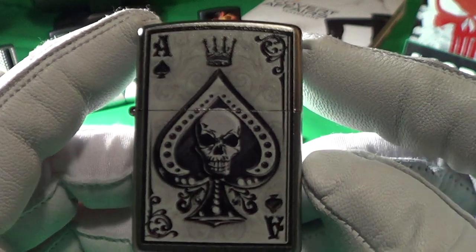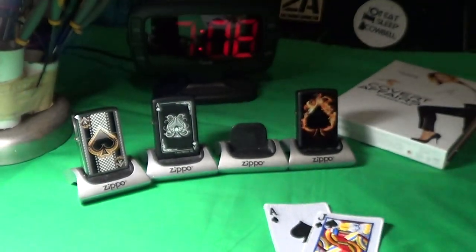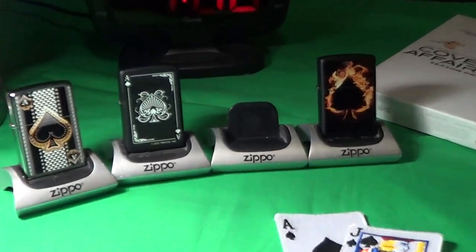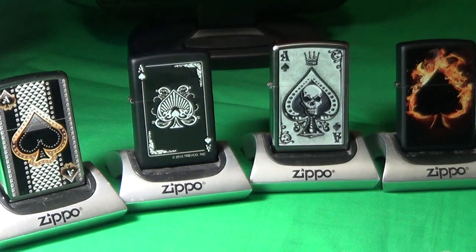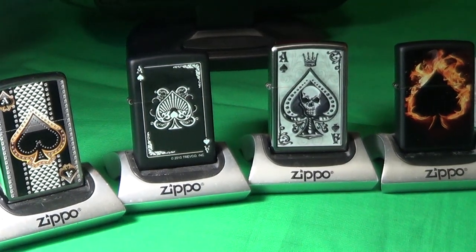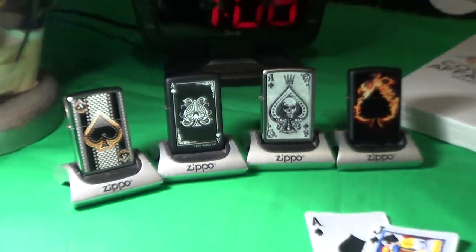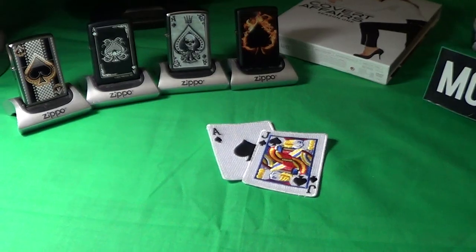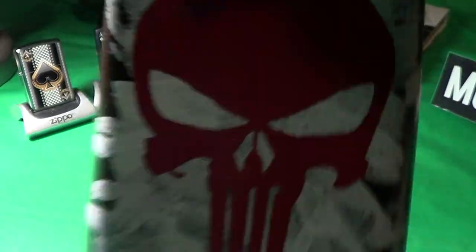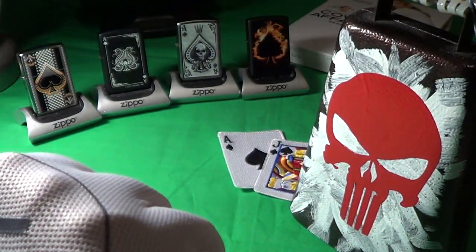So that is another Ace in my collection. Zippo is quite fond of Aces — here's a couple more. The Aces definitely deserve a little cowbell. Knuckle bump.